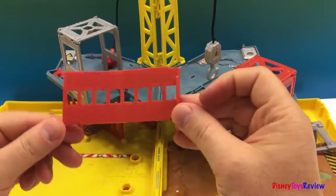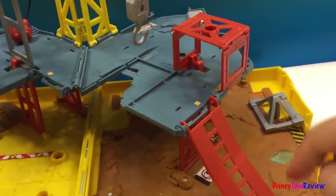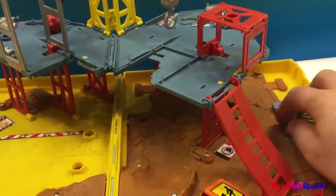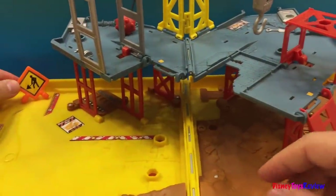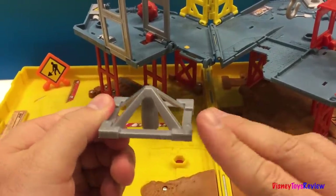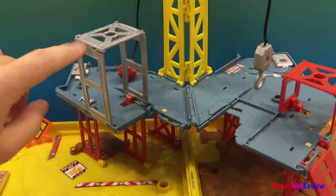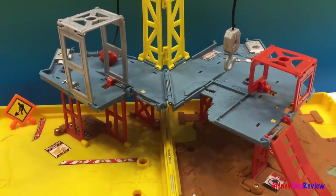And we have a ramp that we're going to have to install, so that construction equipment can get up here on the second floor. And we have a construction sign that we're going to put right there. And we have another cone. And this looks like the rooftop for that building right there.